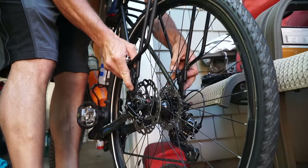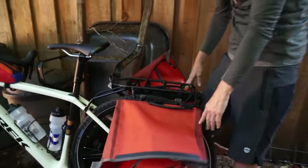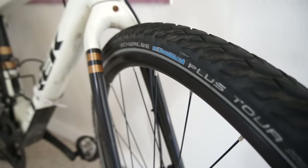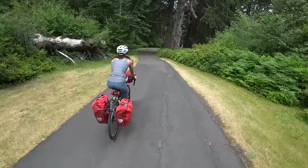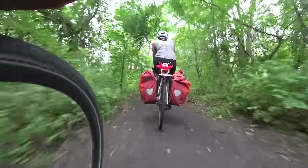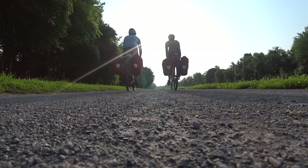We didn't make many modifications to the bikes. We added some rear Bontrager racks so that we could put on some panniers — we chose to go with the Ortlieb Back Roller Plus panniers. I did change out the tires and put on some Schwalbe Marathon Plus Tour tires. I've been on many bike tours and these tires are the absolute best — they rarely go flat. We rode 3,500 miles and neither of us got one flat tire.